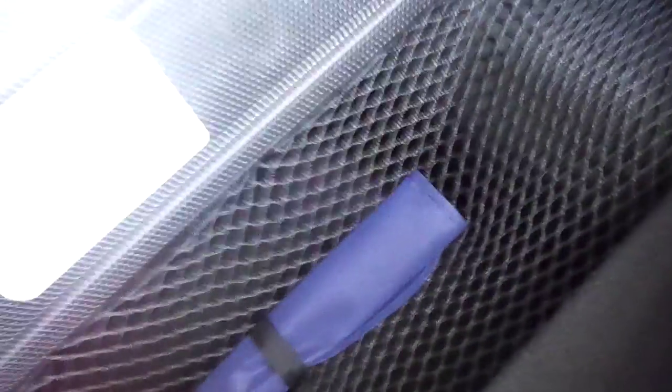In the boot, there's plenty of room even with the seats up. There's a hidden storage facility in the floor with a cargo net, and if you lift the bottom up, it reveals even further hidden floor space down there as well.